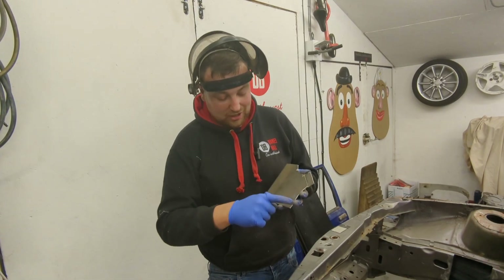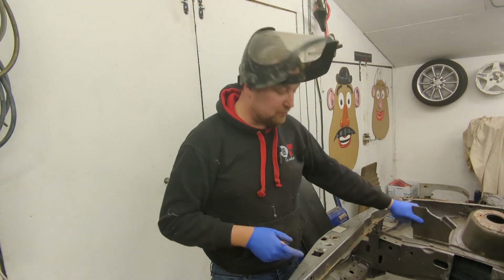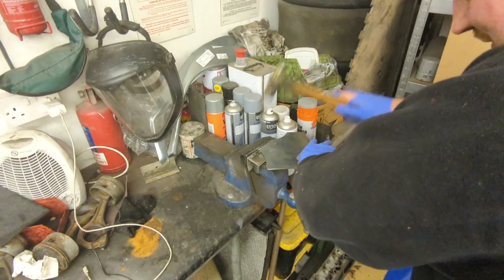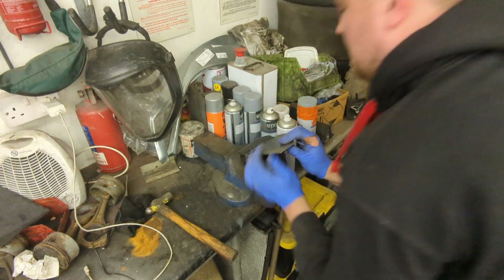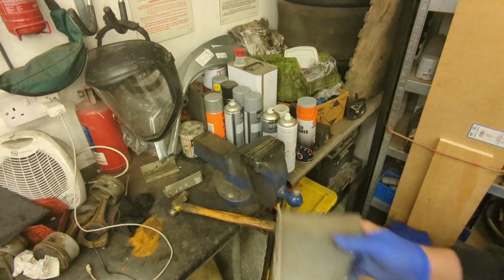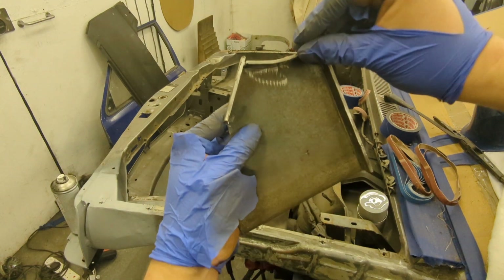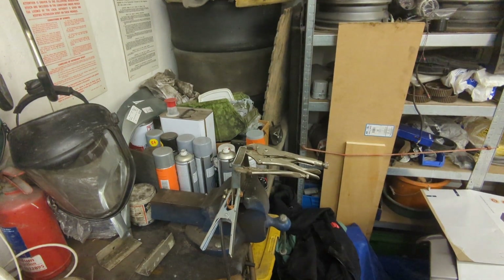I've cut this out and scored the fold lines — these need to be folded over to 90 degrees and I need to make the other little tabs that go around here, weld it all together and it should fit in there nicely. I just need to make a strip there, there, there and there. Bit one is cut out and just needs welded in like so. I'm now going to TIG weld that into position.